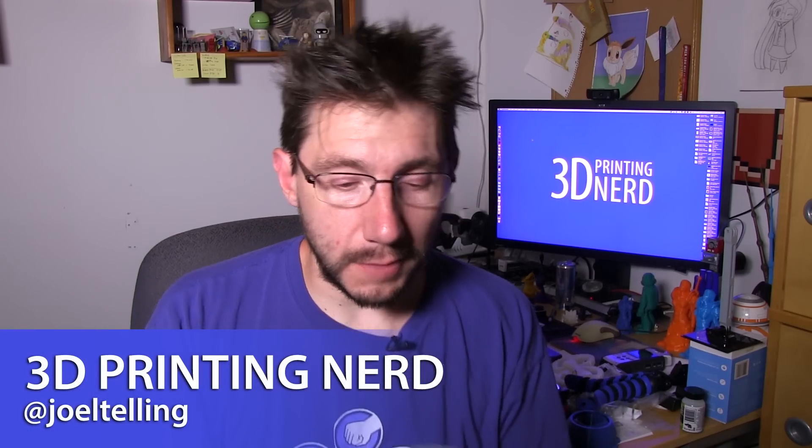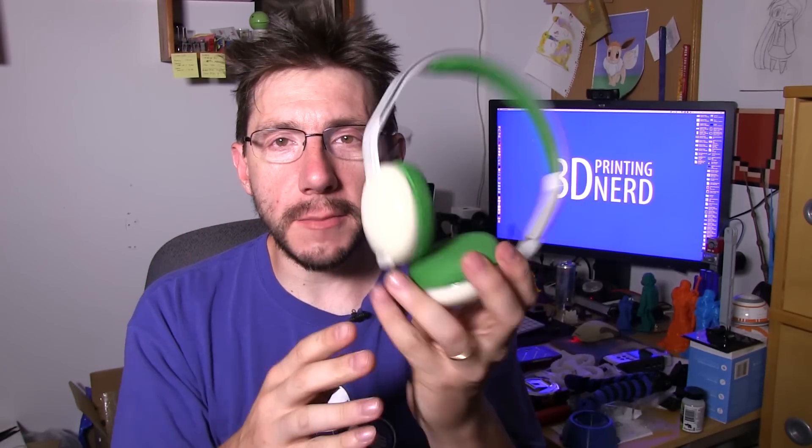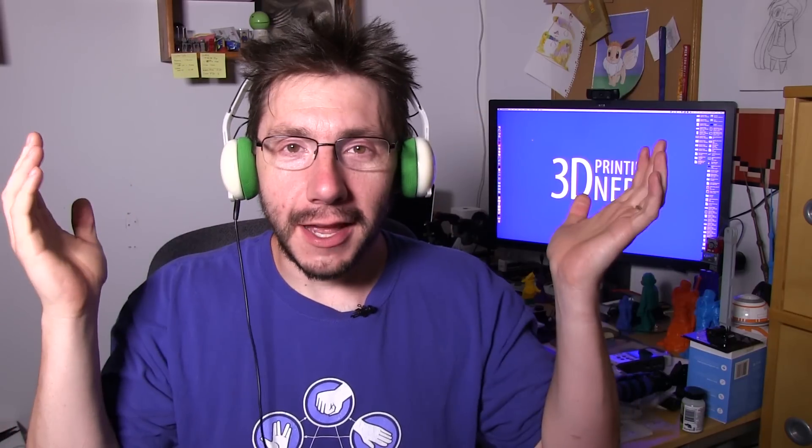Welcome back. So at Maker Faire in the Bay Area, these headphones were given to me. These were a gift from Polymaker. That's so nice of them. And these headphones are actually Poly-Smooth — yeah, they're very smooth, and they work out well. I can put them on and I can't hear you. I do like these headphones, and I use them when I do live streaming.